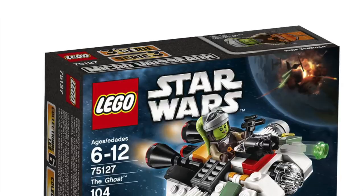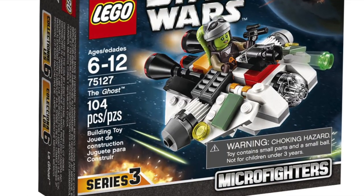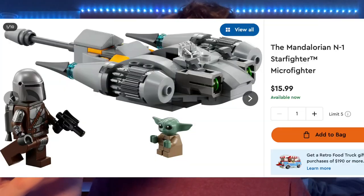Hello guys, welcome back to the channel Spare Parts and today I'll be reviewing set number 75127, the Ghost Microfighter. The set came out in the year 2016, comes with 104 pieces and retailed for $9.99, which is insane. Microfighters now retail for like $16 — LEGO is slowly losing their mind. But anyway, let's take a closer look at the set.